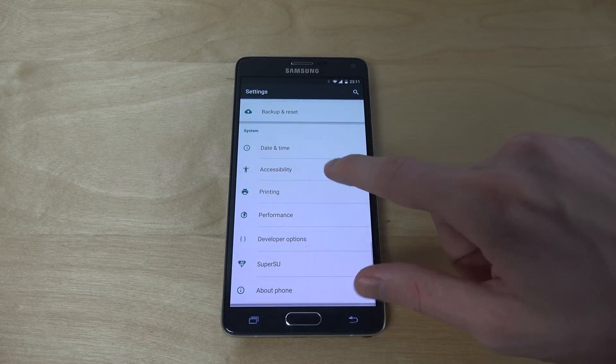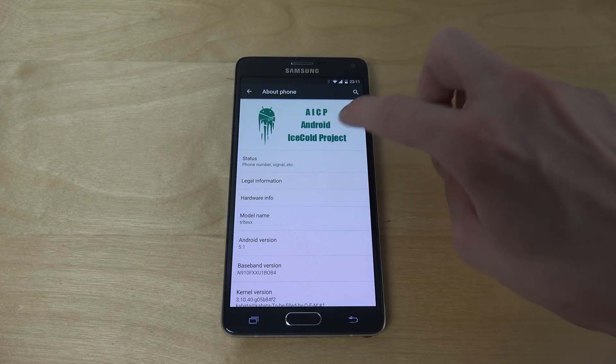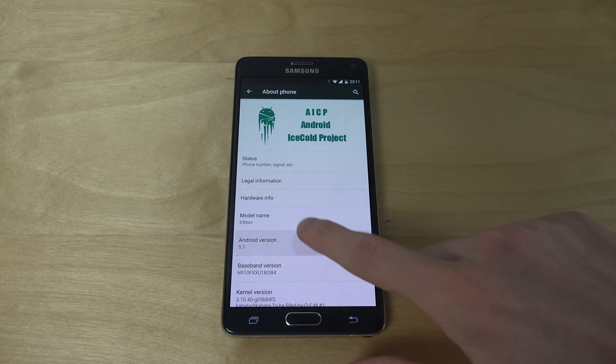You can see that this is a pretty cool build — Android Ice Cold Project, Android 5.1, as you can see.